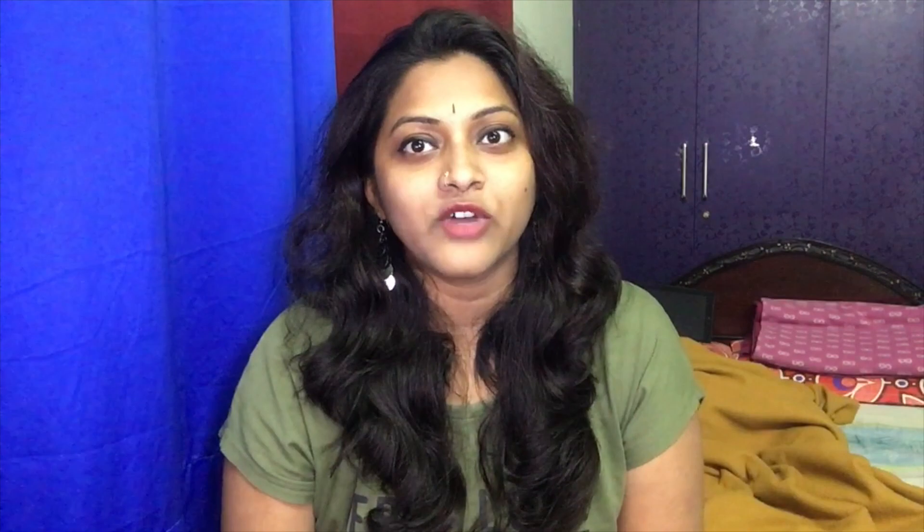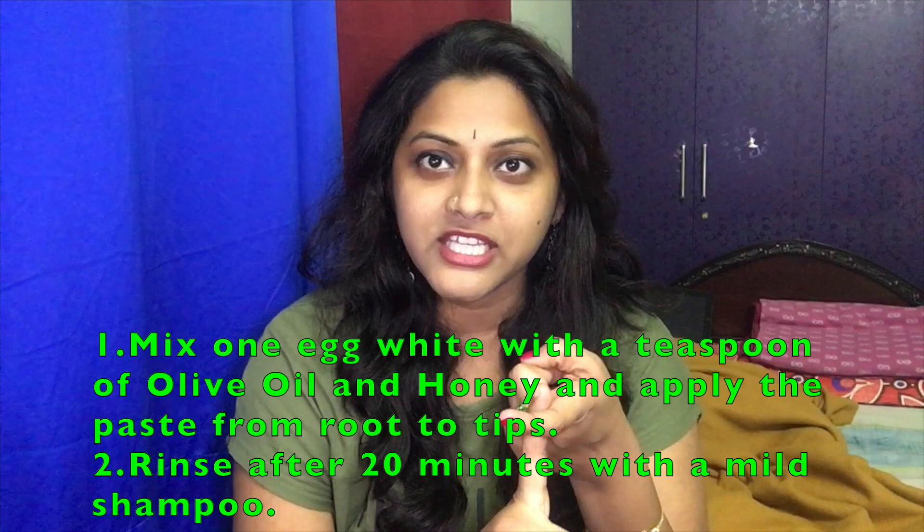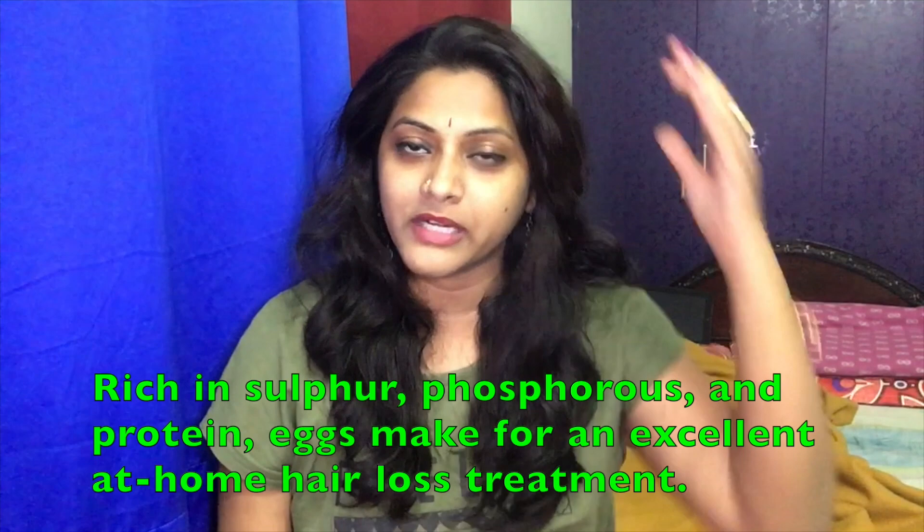The second one is the egg hair mask. Take 1 egg white, break it, and add 1 spoon of olive oil and 1 spoon of honey. Mix them very well. Apply as a thick texture to the scalp and roots. Leave it for 30-40 minutes, then wash.